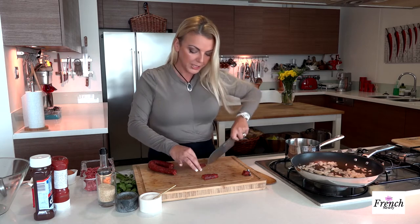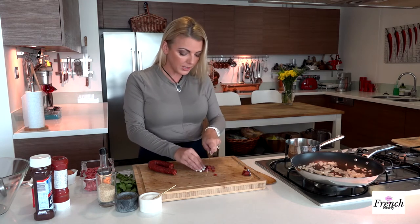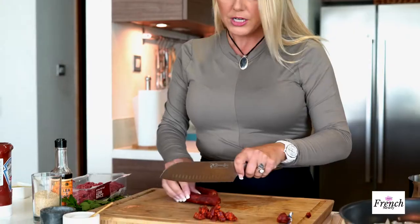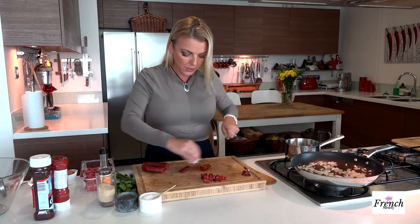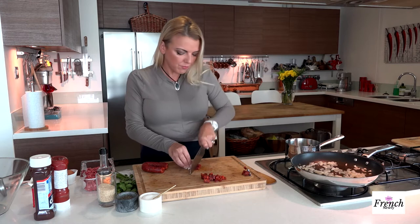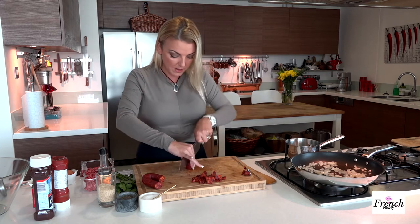Off to the side I've already sautéed some onions — I want them just softened because I'm going to add them to my meat as well. Now I'm chopping up some of the chorizo, and I want it in little cubes, not too big. I want just a little bite of that chorizo in my meatloaf. If you use too much chorizo it becomes like a chorizo sausage, and I don't want that.